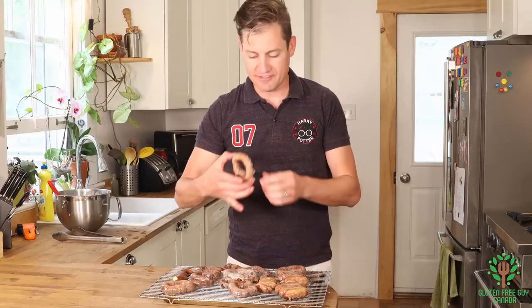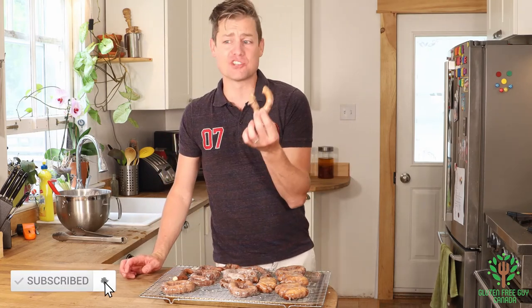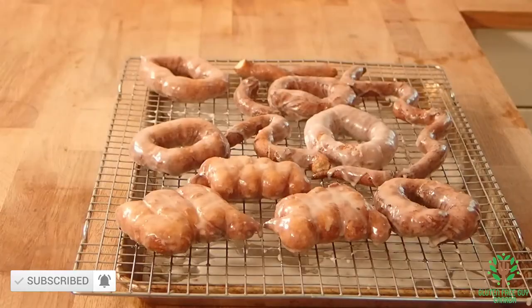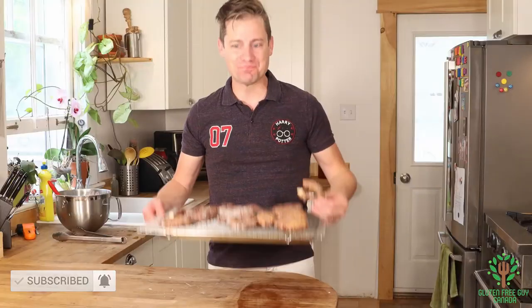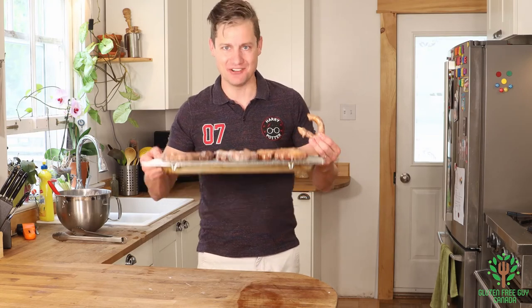Well, there you have it — old-fashioned sour cream glazed donuts. They taste just like it. I don't think I'm going to share these with anybody! Thanks for watching. I look forward to reading all of your comments. See you again soon.